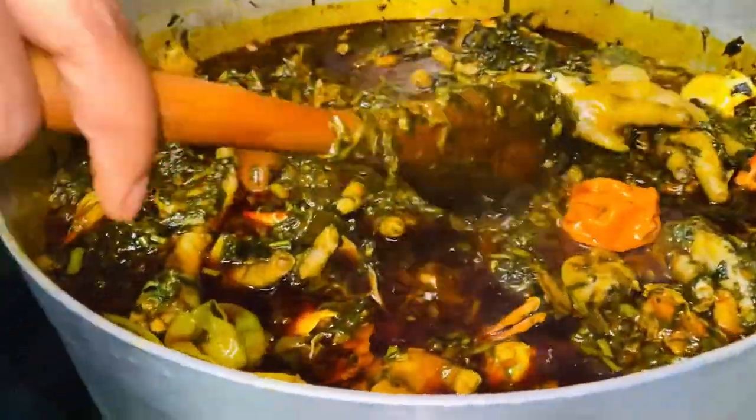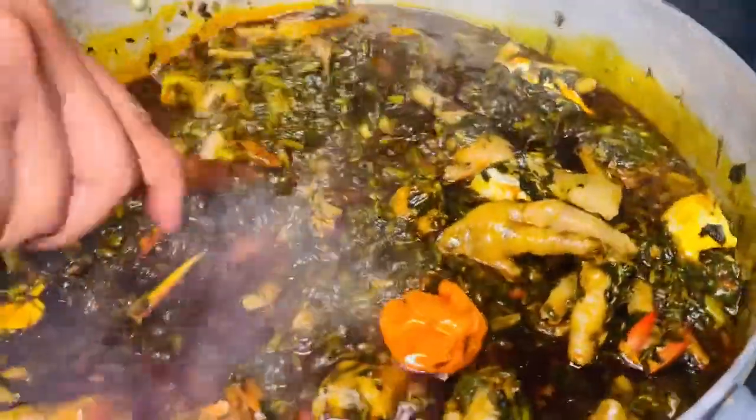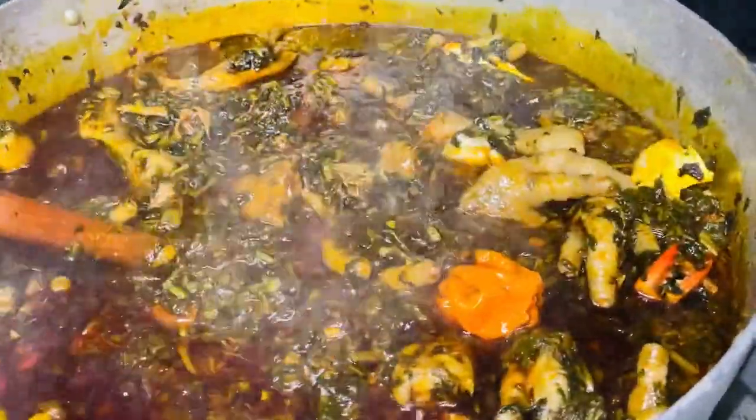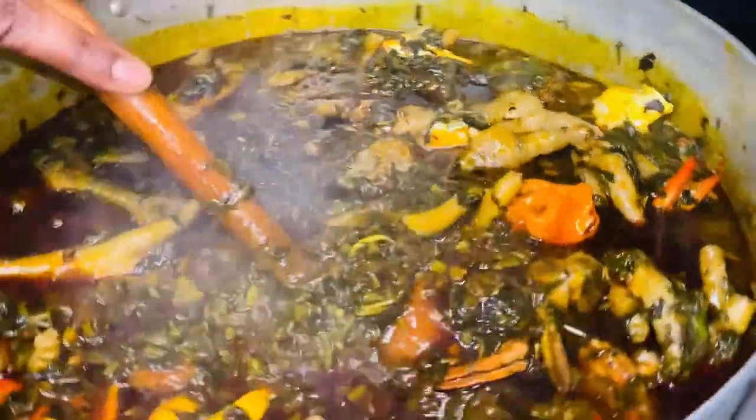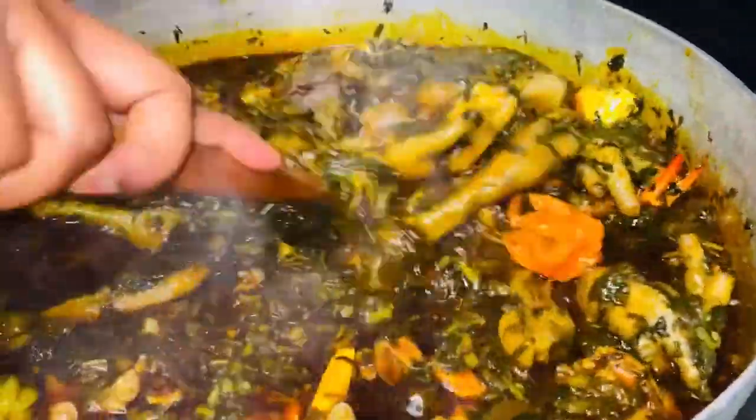Hello everybody, my name is Rebecca, welcome back to my channel. Today I'm here to share with you how to cook potato greens, and I'm using palm oil to cook the potato greens.